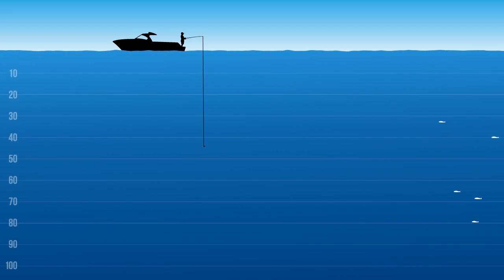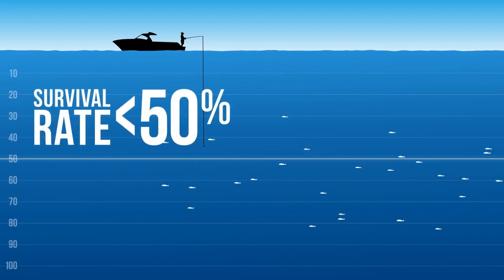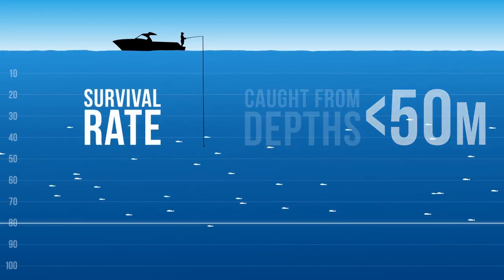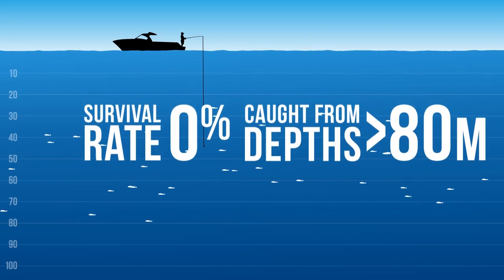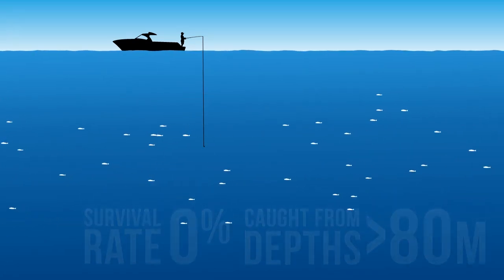Taraplan are not resilient to catch and release, with a survival rate of less than 50% if caught from depths of less than 50 metres. Virtually none survive catch and release if caught from depths greater than 80 metres. If a taraplan displays symptoms of barotrauma, use one of the release methods to ensure it returns to deeper water.